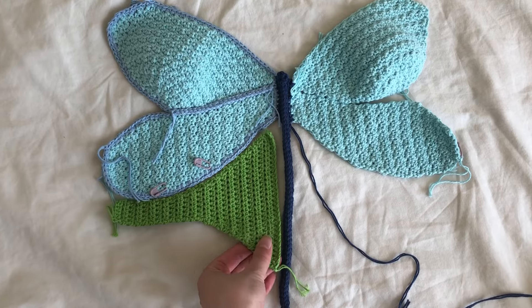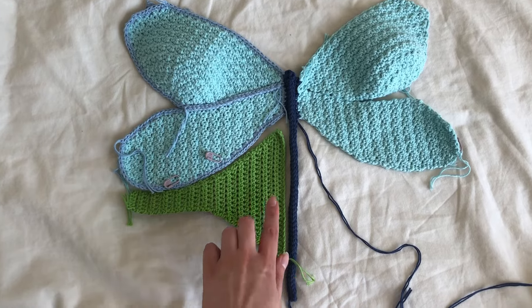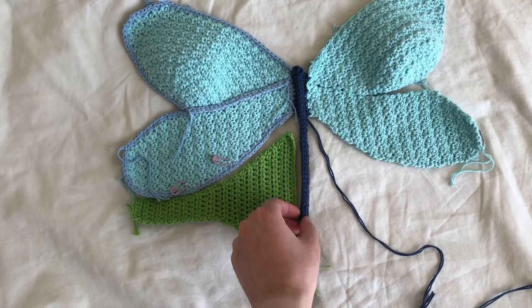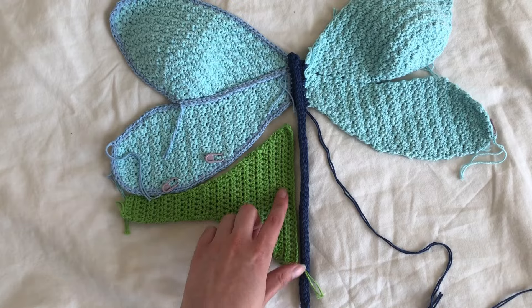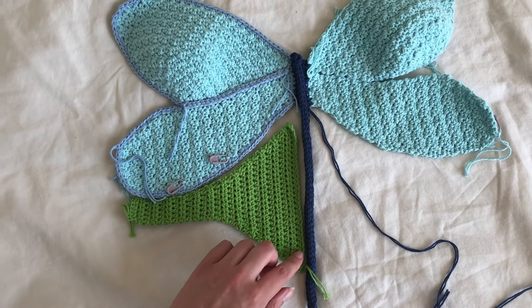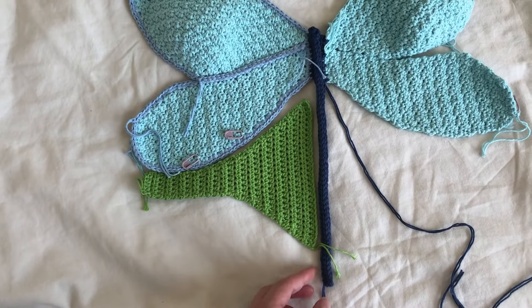Basically I'm going to need to lengthen this because I think it should be at least this long with the body. The body is just going to be connected on the panel — I'll just single crochet all the way up on both sides. So this needs to be longer because I'd like it to kind of extend like this, and it'll probably be wider as well.